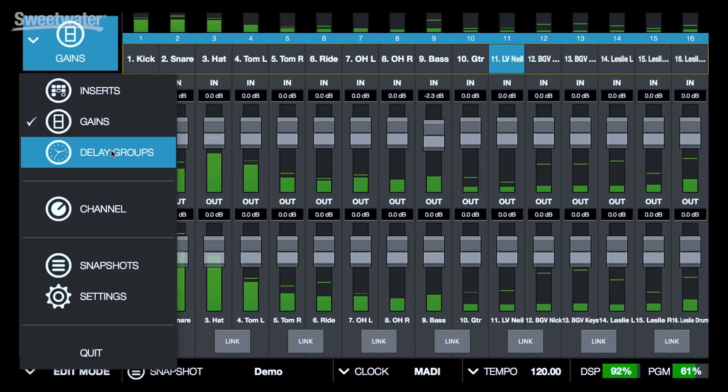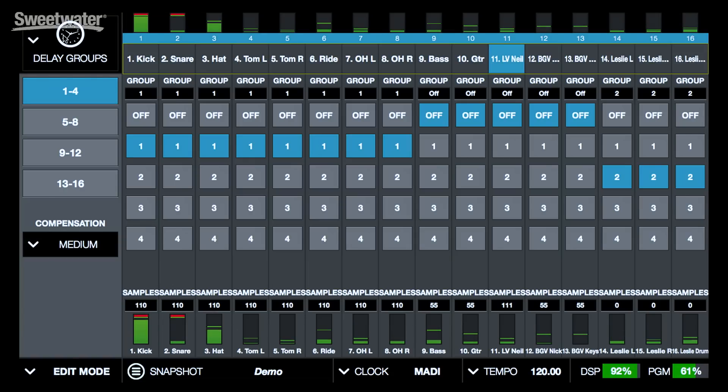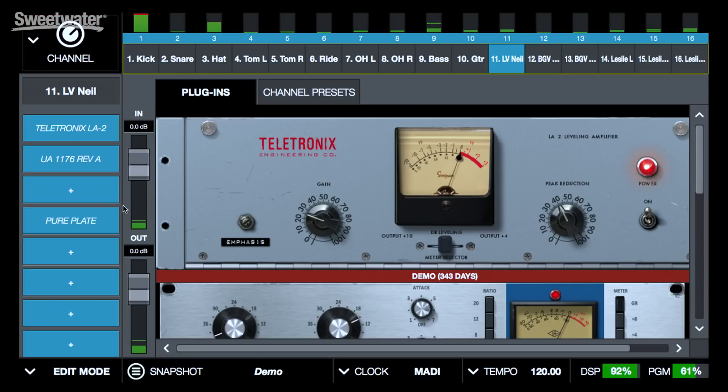We can also set up delay groups for UAD2 Live. This allows us to group tracks together so that whether or not they have plug-ins on them, if they're all in a group they'll have the same delay compensation applied — this keeps things nicely in phase. For example, here we have group one assigned to all of our drums. We could have our bass and guitar in the same group as well if we needed them phase aligned. We can have up to 16 delay groups, and down here it shows the amount of delay compensation being applied to each group. Each of these tracks in this first group has the same amount of compensation applied.